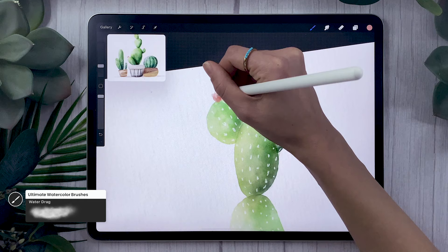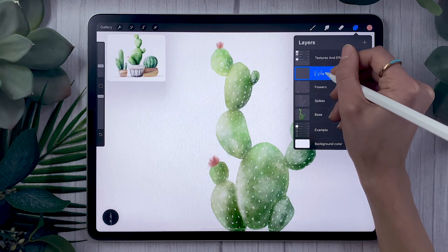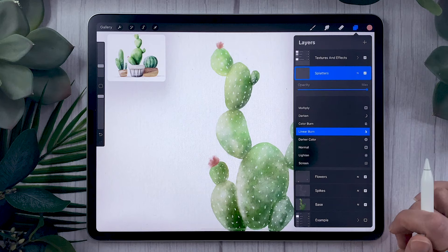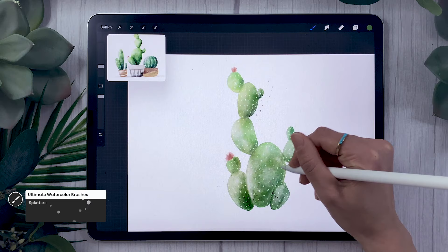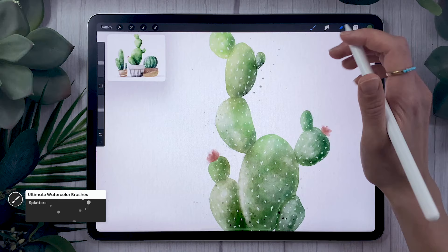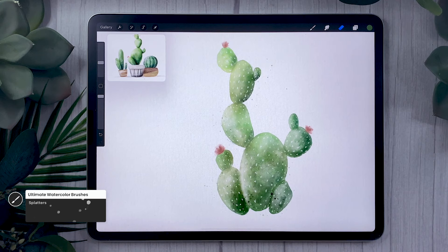Another cool optional step is to add splatters. Create a new layer, rename it 'splatters,' and change the blending mode by clicking the little 'N' and selecting linear burn. Go back to the green you used for your cactus and use the splatter brush from the watercolor brush bundle to add splatters all around. There isn't really an equivalent brush that comes with Procreate, so if you don't have the bundle, you could draw splatters individually by hand — that wouldn't take too long.